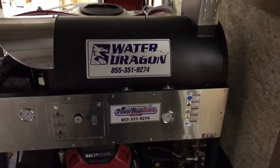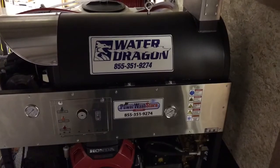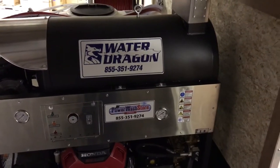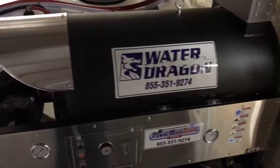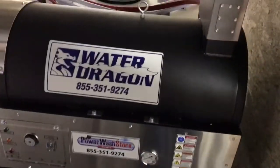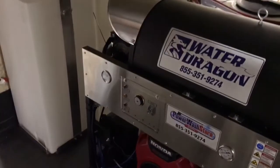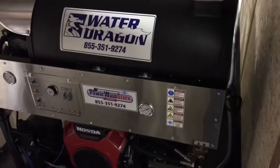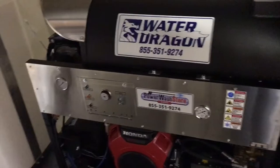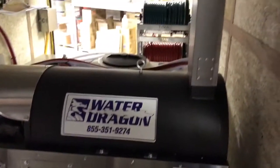Hi, Paul from PowerWashStore.com. I want to do a little walkthrough here on a new trailer we just built for Agent Clean. I'm standing inside of it here — this is a 16-foot enclosed trailer. We've got an 8-gallon-a-minute 3500 PSI Slimline Water Dragon in here.